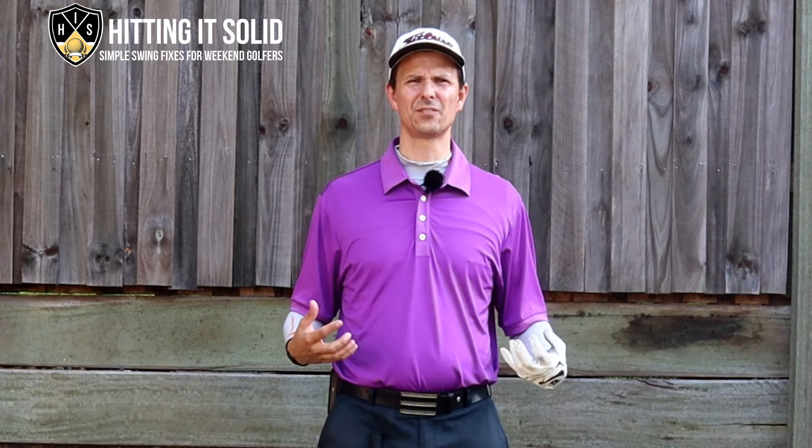Hey, it's Troy here from hittingitsolid.com. At this channel I give you the best golf tips with at-home golf drills that lead to long lasting improvement in your golf game. Make sure you like this video and subscribe to the channel. The more subscribers I get helps me grow the channel and keep on producing videos like this, so we can both keep on improving and playing better golf together. Let's get started.